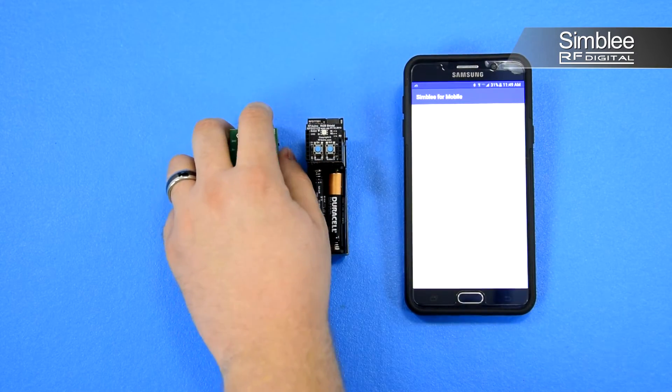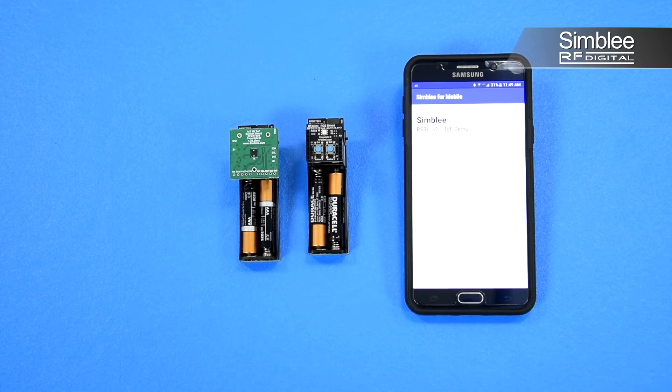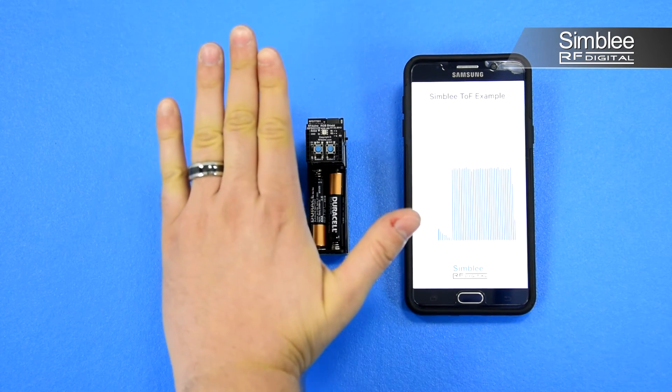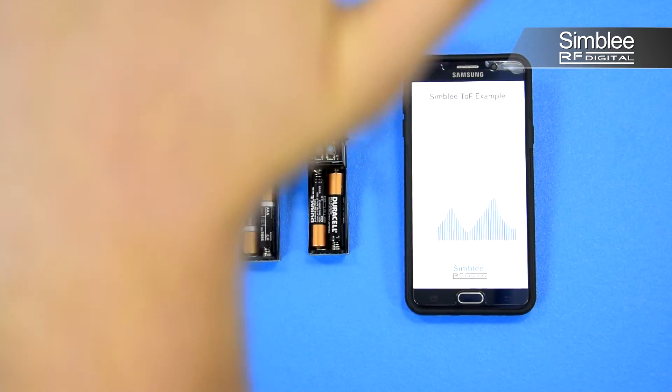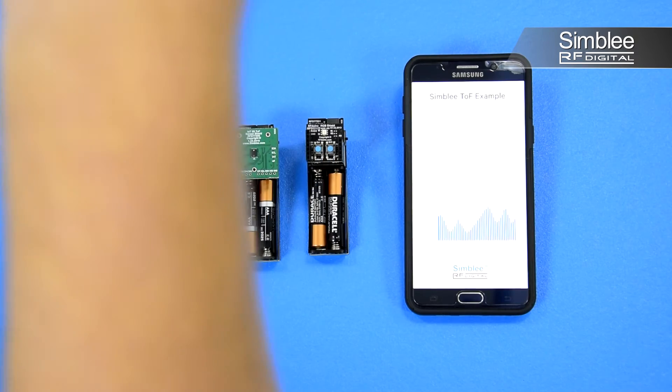We'll turn on our first node and connect to it with the Symbly mobile application. Here you can see the graph changing to show the current reading from the Time-of-Flight shield. If I move my hand closer and farther from the shield, you can see the graph change with extreme accuracy. Awesome!